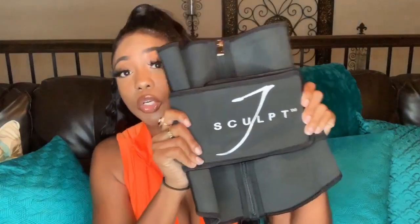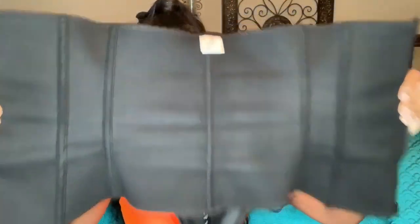This is what the belt looks like. On the belt you have velcro with her logo on top of it. It has three layers — the bottom layer is a zipper. I'll show you guys how to put it on as well.